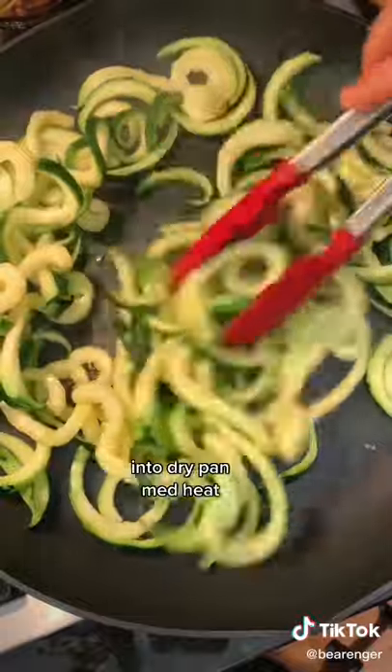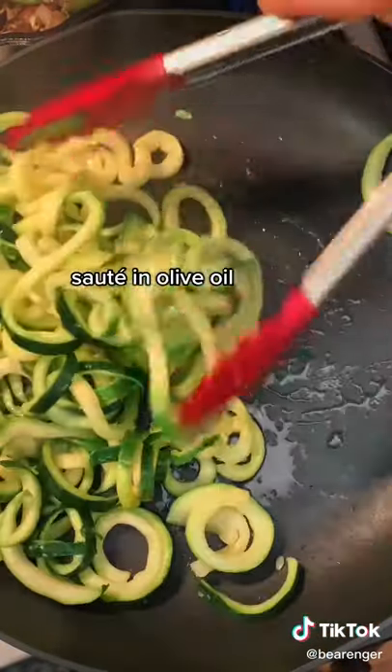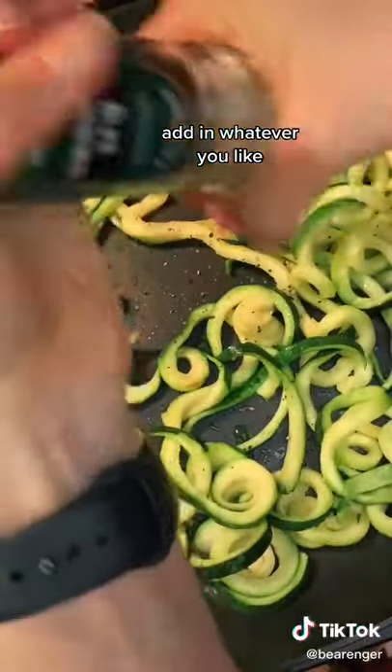Put them into a dry pan over medium heat and add a little bit of olive oil. Keep it moving and sauté it around. I added some pepper, and here you can add whatever you want.